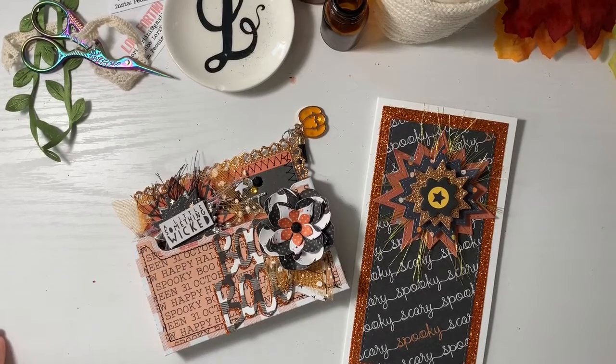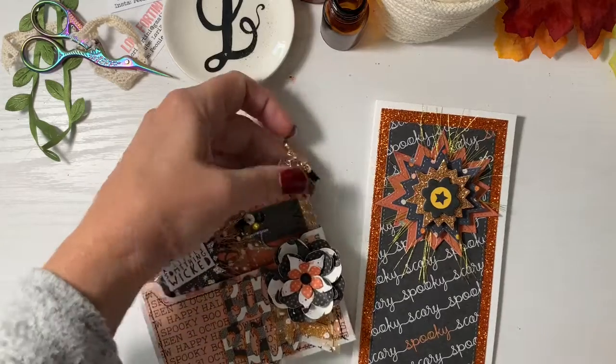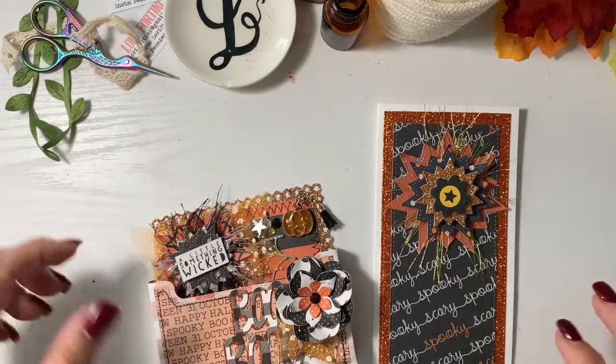Hey everyone, it's Gloria again. I am doing a VR for Michelle, who is using the hashtag Miss You Much. This is a Happy Meal challenge and she's looking for something super simple. I know she said don't send extras, but I am doing a card and a Memdex card just because they coordinate.